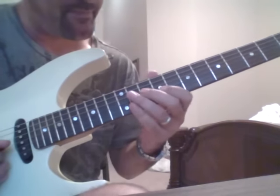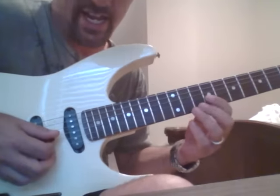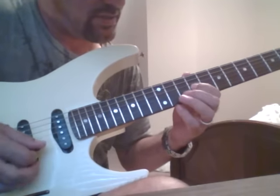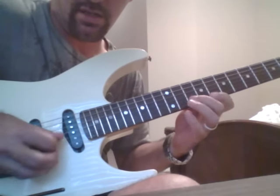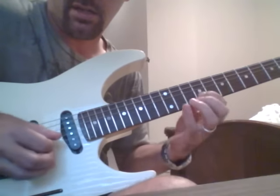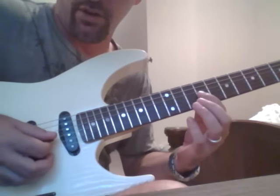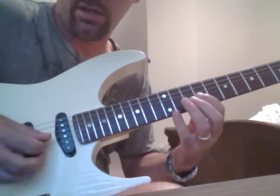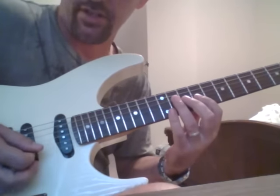We're going to start off with just the top. So the best way to do this - if you look at my right hand - it's going to be all down. Where normally you would pick these notes individually, when we sweep it we're going all one direction. So we're going to go all up, all down.